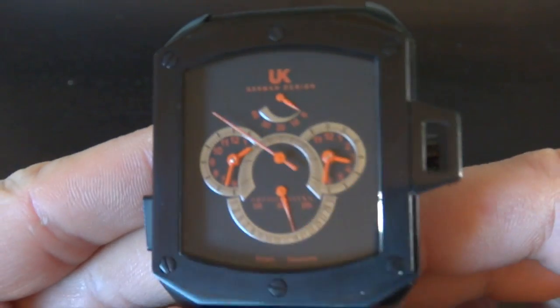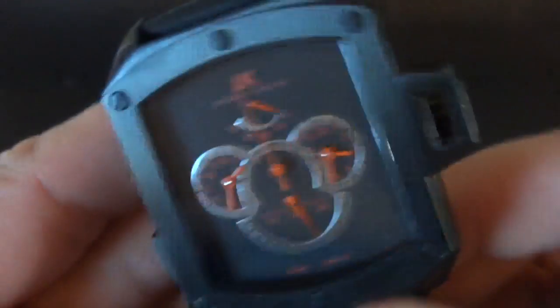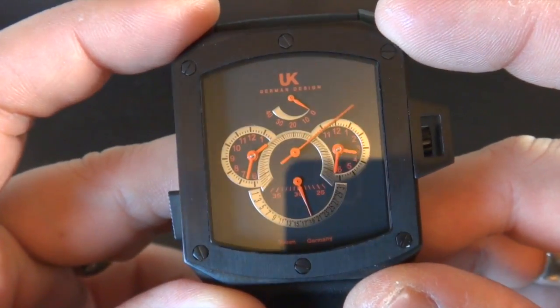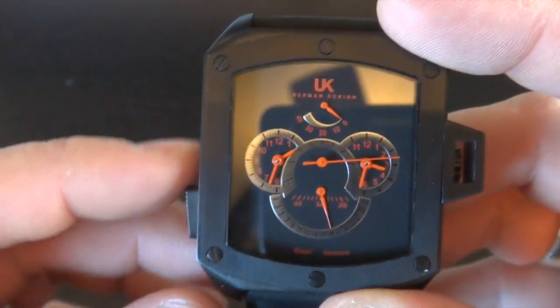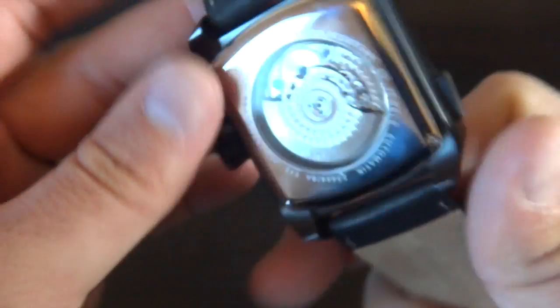Here we have the watch itself. This is the UK German design Helicopter 3 — a dual time zone, 40 joule automatic movement. I got this one because it's super sick. I don't have anything that's this shape. I like the power reserve, and for $400 — you can still get it for $500 — it's a pretty sweet looking watch. I would look at the YourCraft lineup on Watchismo because they have several of these models on sale. It's a sweet deal for an automatic movement.